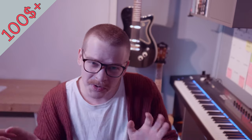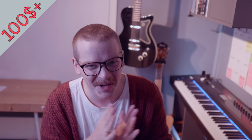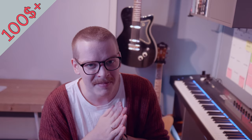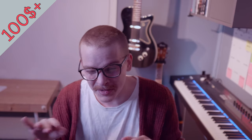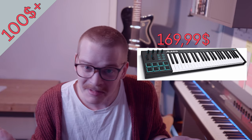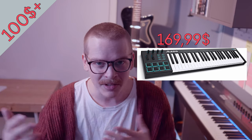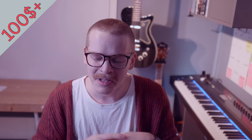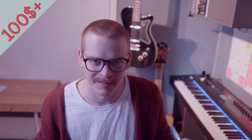We talked about MIDI controllers and sustain pedals, but I promised we'd talk about MIDI keyboards and pianos. I've been recommending this Alesis keyboard with 49 keys — great value and it's going to last a long time. It enables your loved one to play stuff in, record it, and edit it afterwards, opening up a whole new world of possibilities.